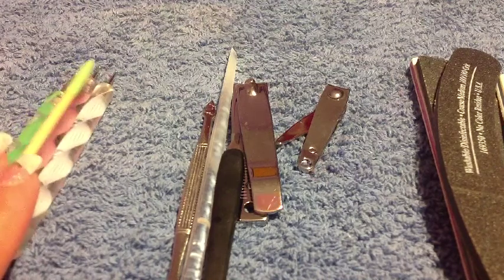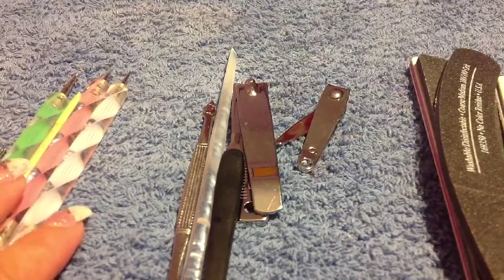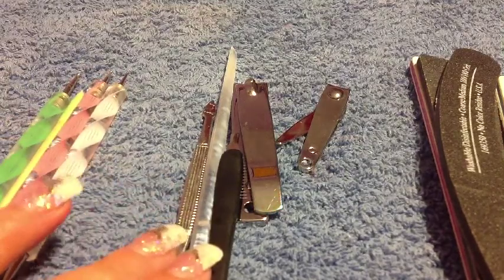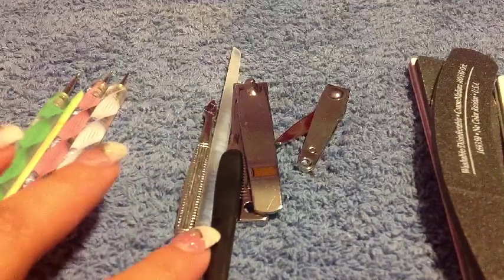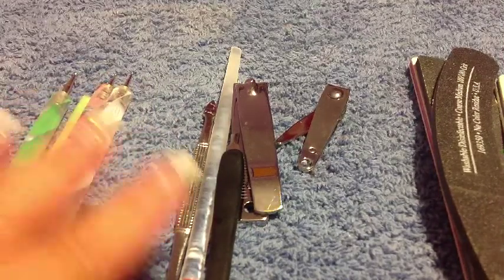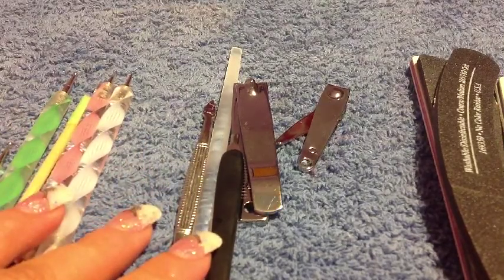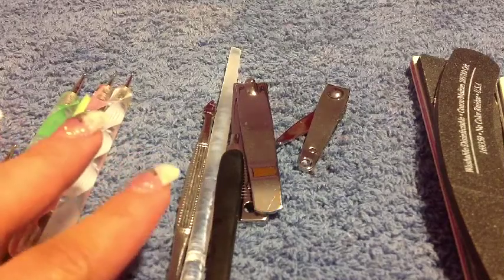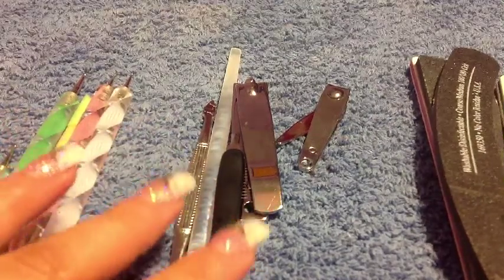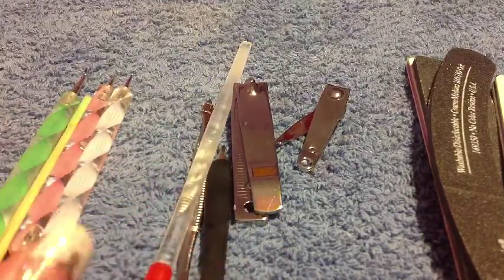Hey guys, it's Extra Crazy Nails and today I'm going to show you some tips and tricks on how to disinfect your nail materials that you use, such as files, clippers, dotting tools, and things like that. Whenever you're doing other people's nails or yourself, you have to have clean materials. You want to do this at least every one to two weeks depending on how many nails you do. I'm going to show you how to clean your files, nail clippers, cuticle pushers, and things like that.